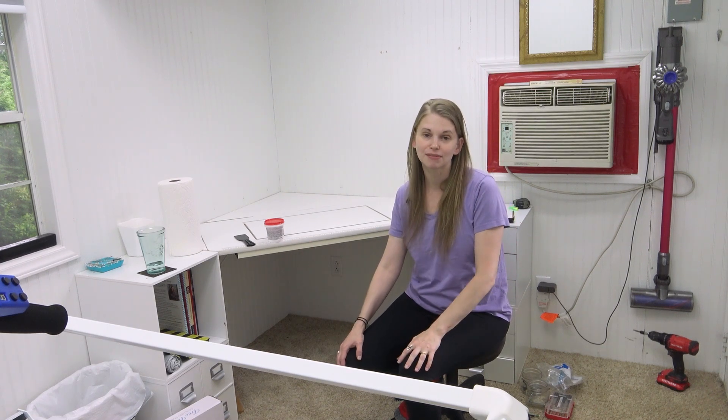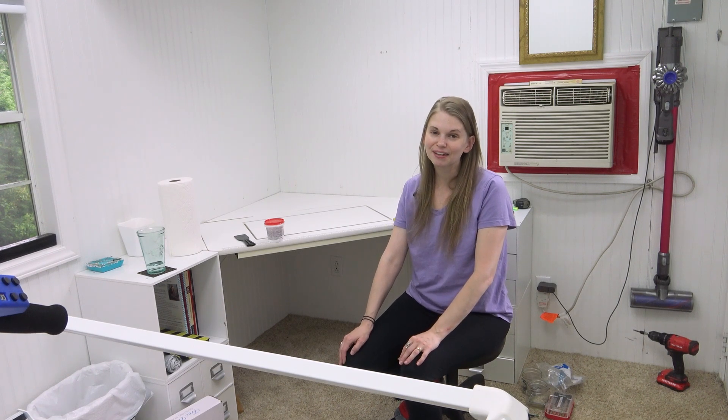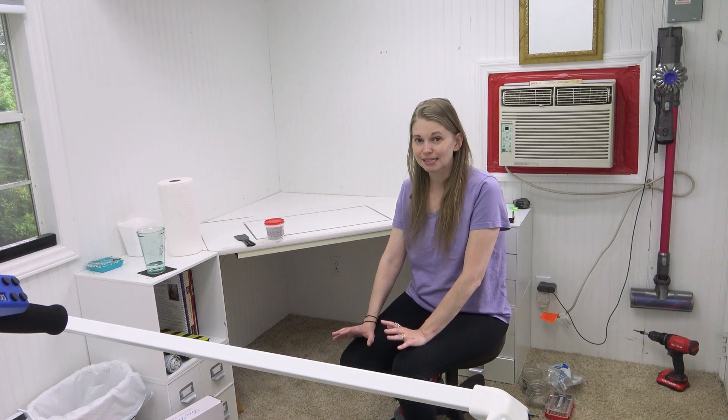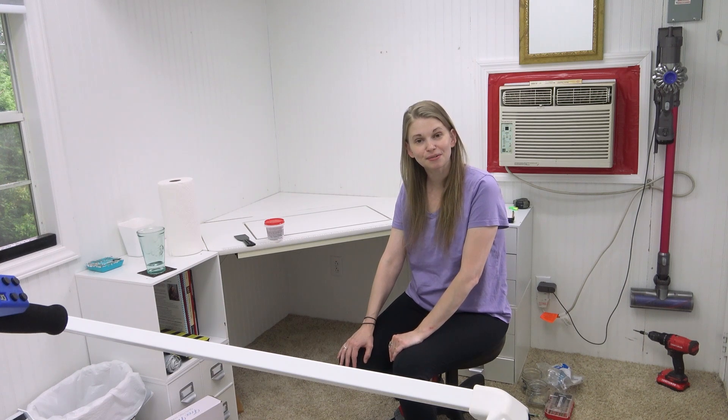Some of these time lapses have some wacky angles — I hope you enjoyed watching them though, they were fun to shoot. I am so happy and pleased to be out here again, sharing more videos and tutorials with you.